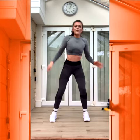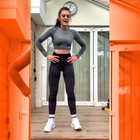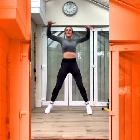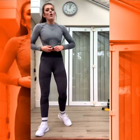Good. Jump jack with a twist. Ready? Three, two, one. Out, twist. Good. Really nice. Really twist that torso. Two, one.